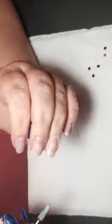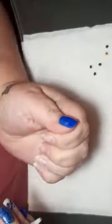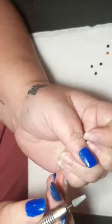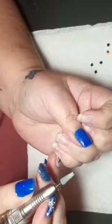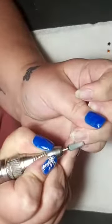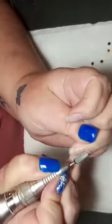The drill bit I'm using is like a pumice stone one and it doesn't dig into the nails like some of the others. You keep your nail flat and the drill bit flat, and you work your way around. You don't sweep, you go in sections.